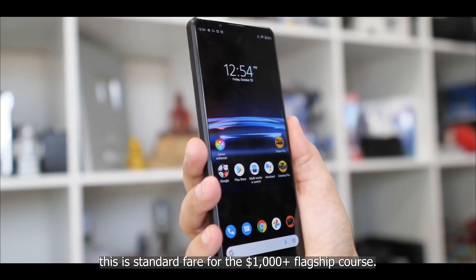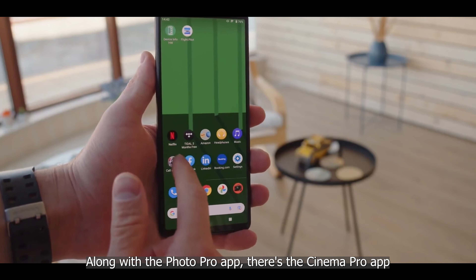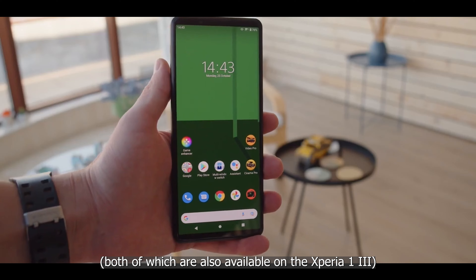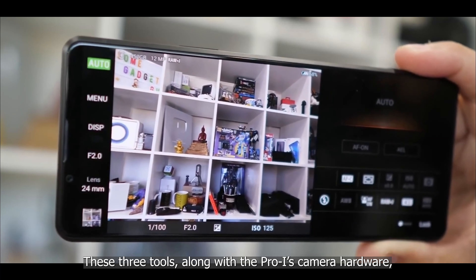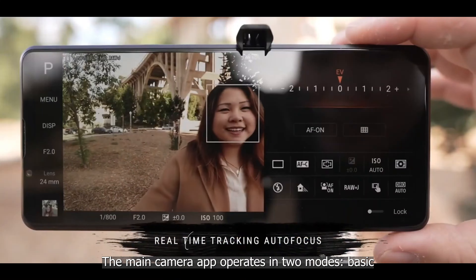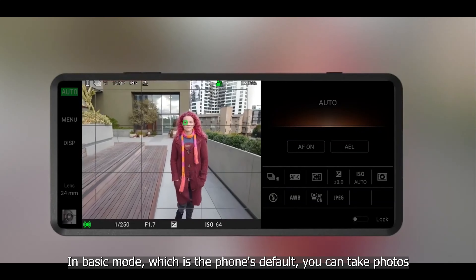Aside from the main sensor size, the rest of the specs are standard fare for a thousand-dollar-plus flagship. There are also advanced imaging and video apps on the phone — alongside the Photo Pro app, there's a Cinema Pro app and the newer Video Pro app. These three tools, along with the Pro-I's camera hardware, are your gateway to more real-camera-like capture capabilities. The main camera app operates in two modes: basic (point and shoot) and everything else.